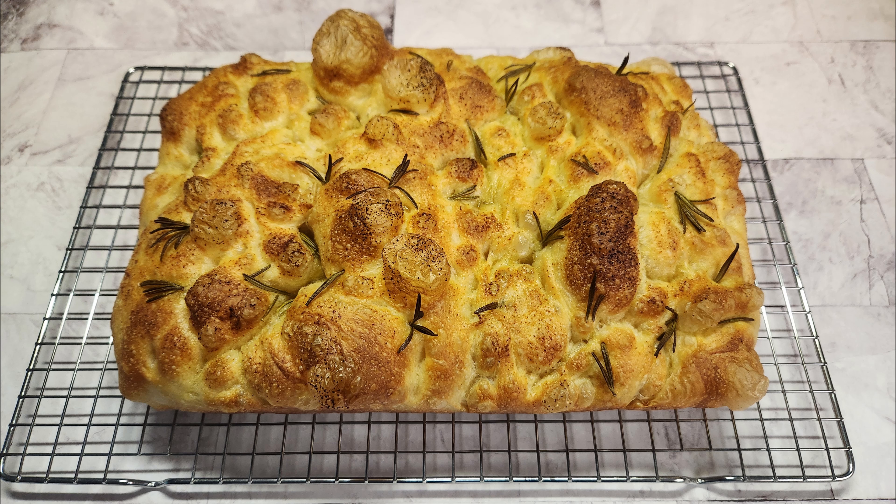This focaccia bread is so tempting. It's like a pillowy bread, soft and crispy from outside. Let me show you how it looks from inside. I started making it in the morning and by dinner time I had it ready. Do try making it — this focaccia bread will become one of your favorite breads.